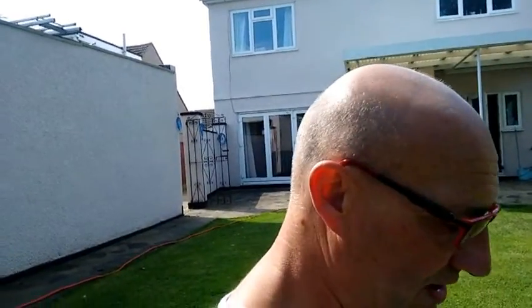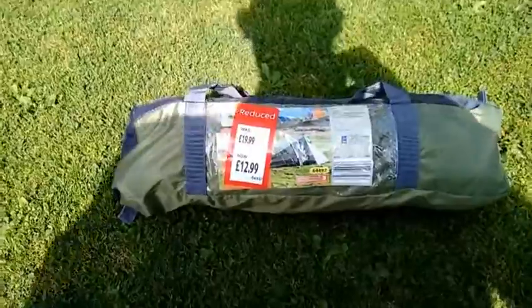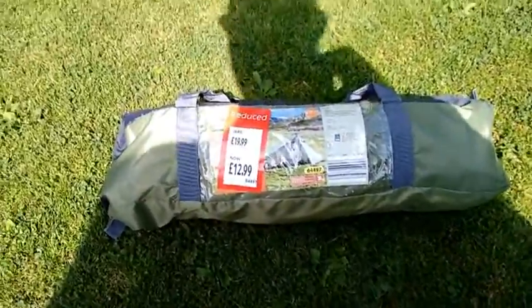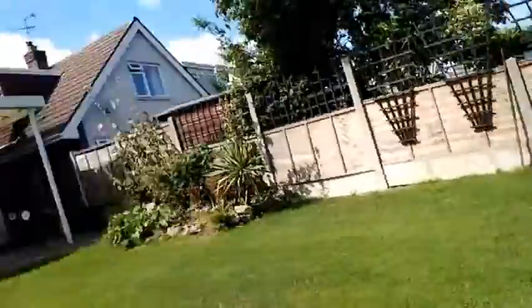And then a little while later, the missus who had done the shopping, she found me this. As you can see, it's £13. And it does look remarkably like the one that I bought — if you can see the picture of the one that I did get. I'll stick it up and do a little comparison. The one I got from Decathlon is brilliant. It's a two-man tent, and this I believe is a one-man.